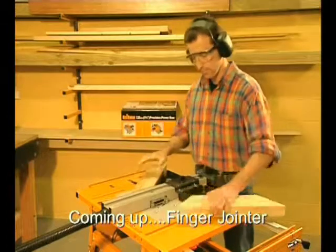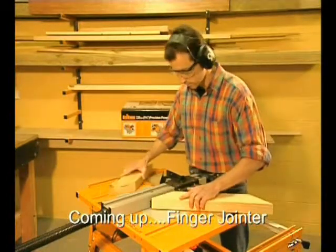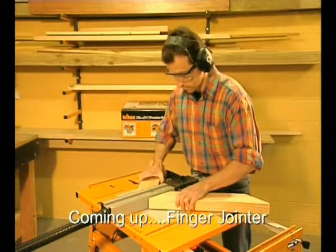If you're working with thick wood or if the joint has to take a lot of load, swap the pieces over and do it again so you can fit two biscuits. It's as easy as falling off a log.